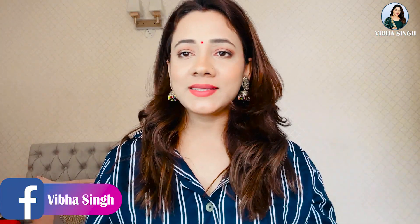Today I am going to show you how to remove makeup in the monsoon weather. I am going to tell you how to remove makeup step by step.